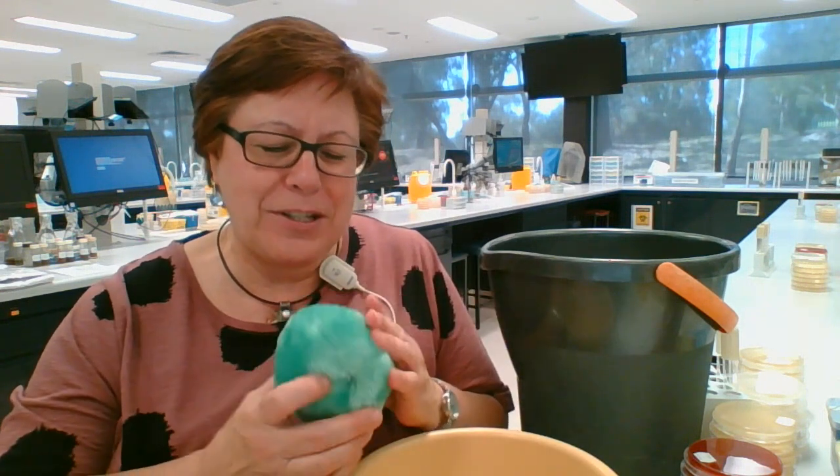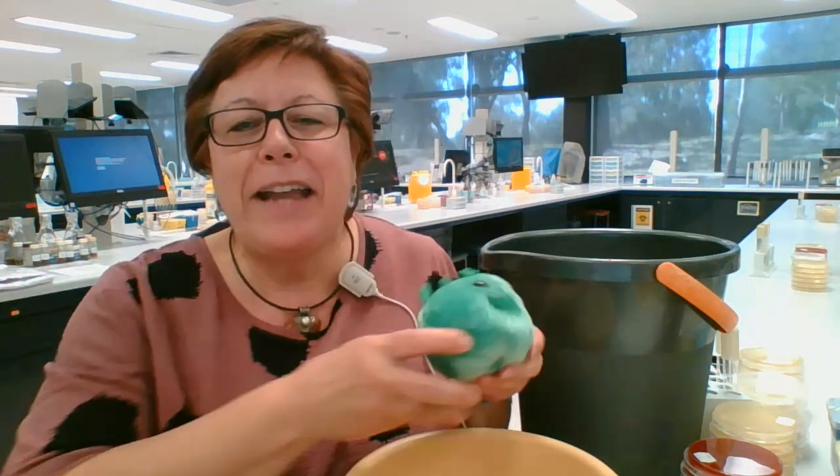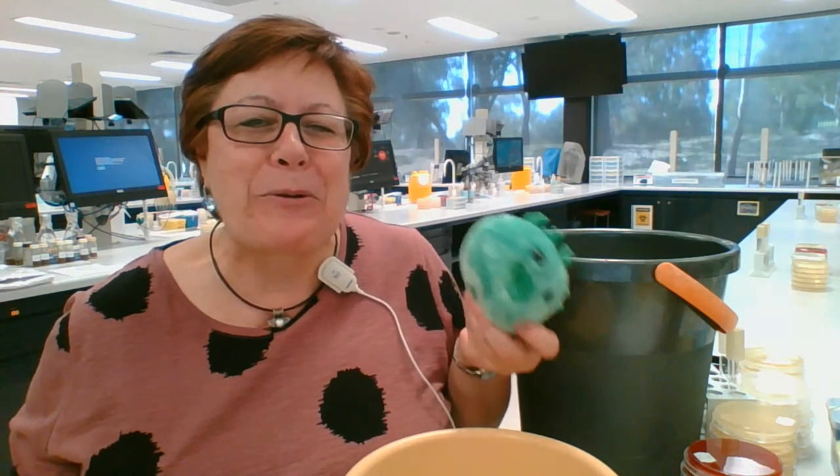Hi everyone, Danilla here with video number three. Change of plans for today - we've had quite a lot of movement over the weekend, so I wanted to address a practical tip to help with our current paper crisis. I've got a little mascot to introduce you all to today: Cora the coronavirus. I'll talk more about Cora in a later video.